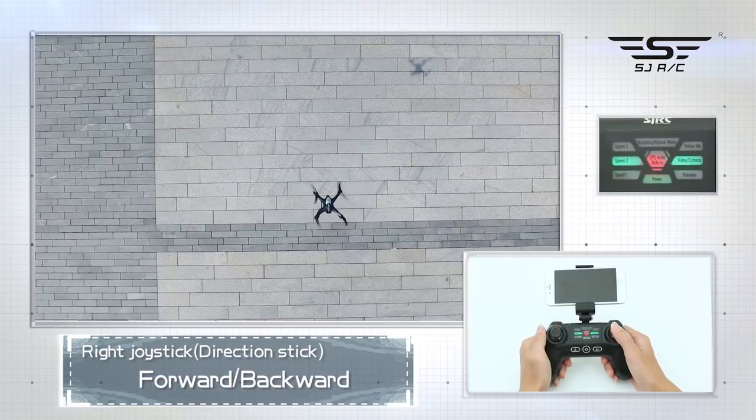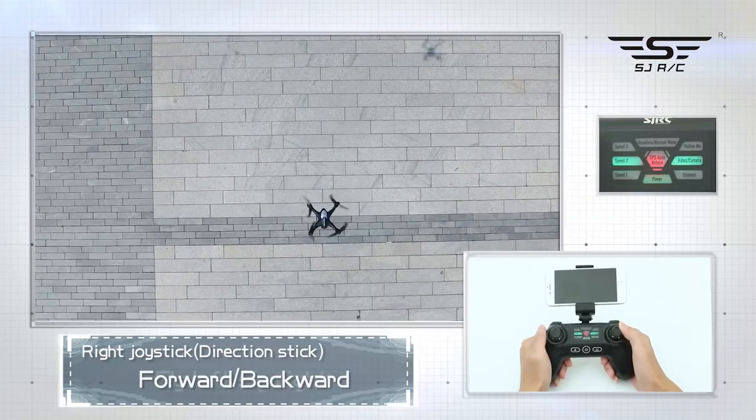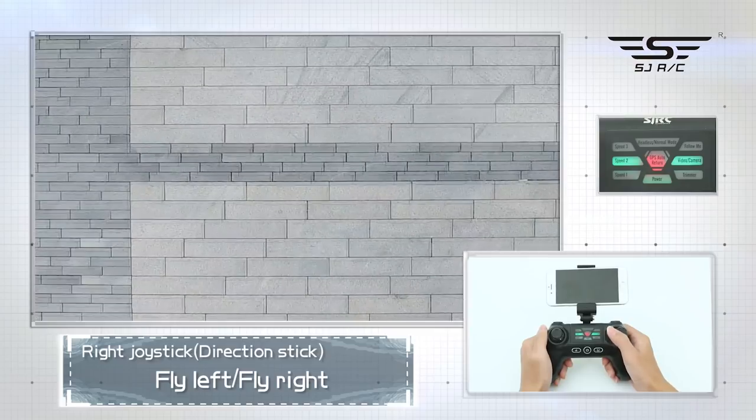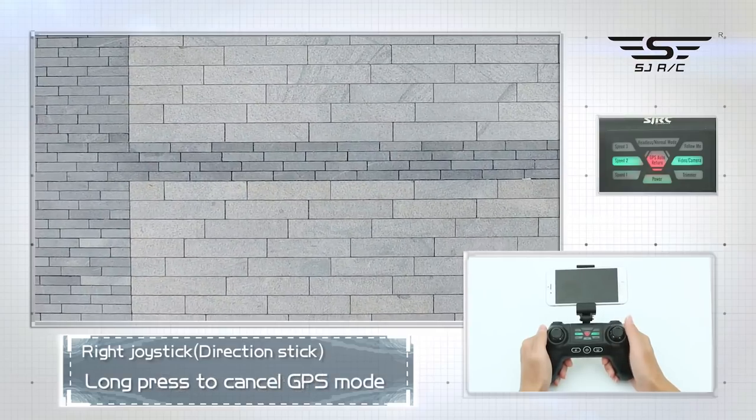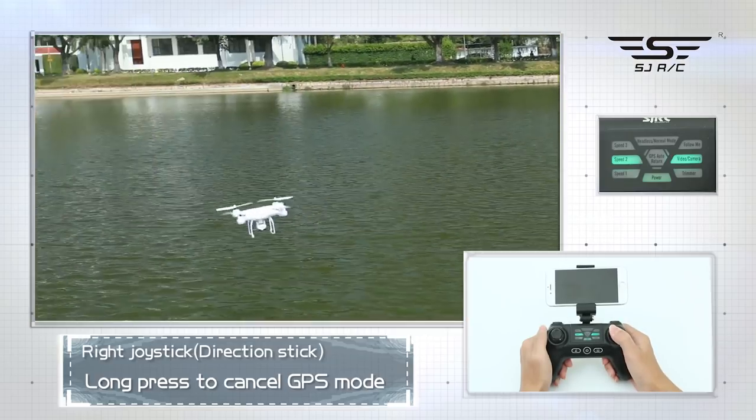Right joystick: forward, backward, fly left, fly right. Long press to cancel GPS mode, then long press again to enter GPS mode.